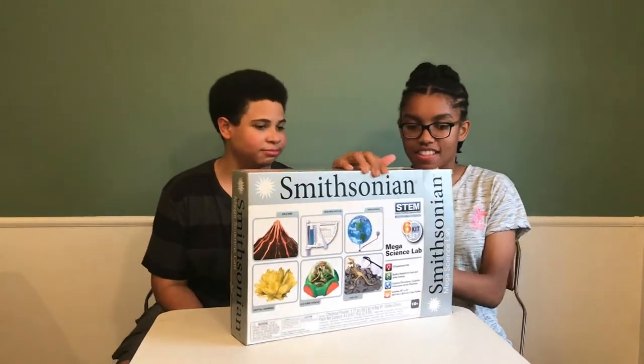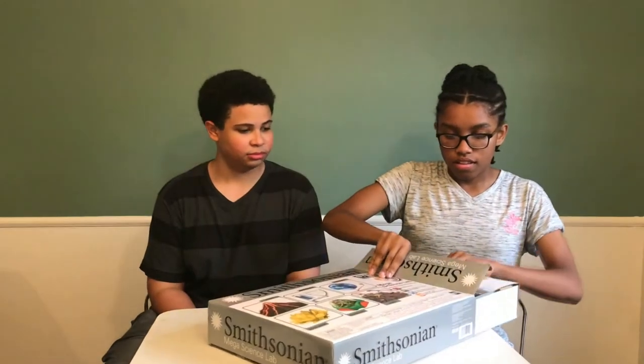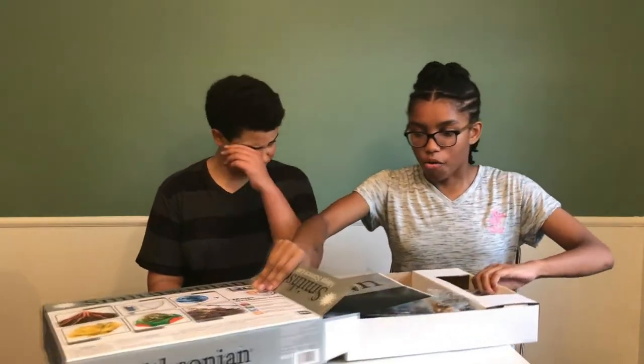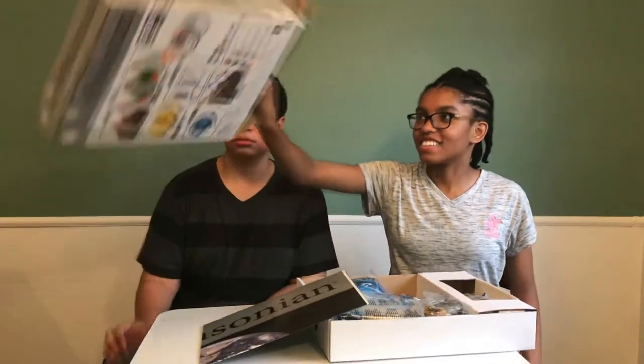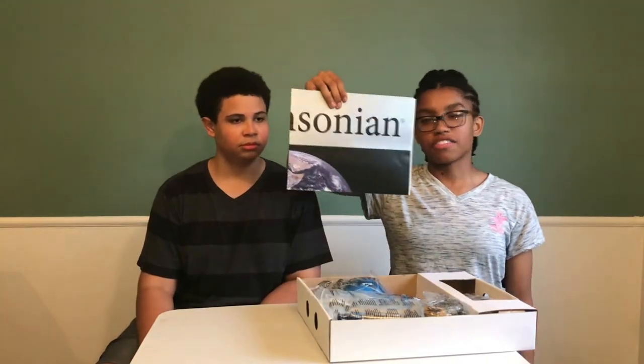Let's open it. Oh my gosh, look at this. Earth. Mars. Jupiter. Saturn. Uranus. Neptune. Pluto.